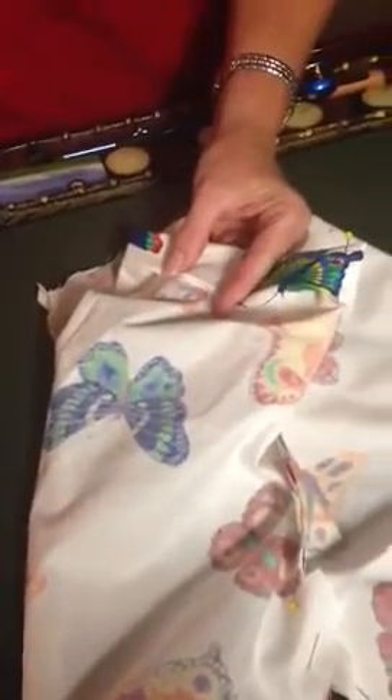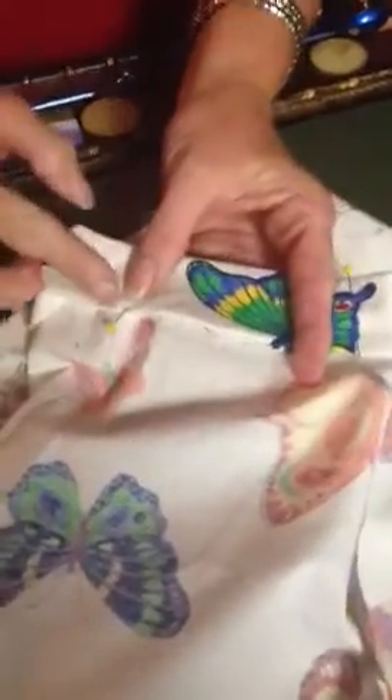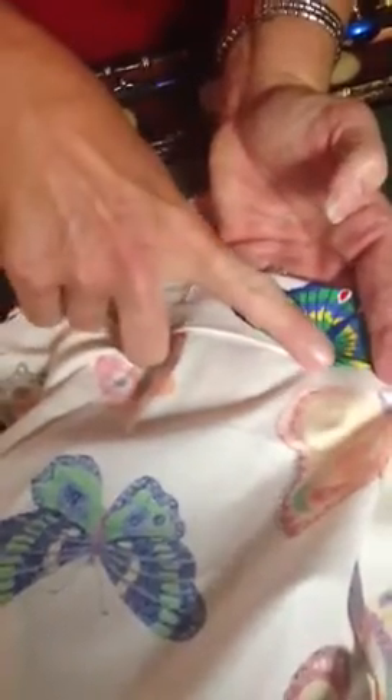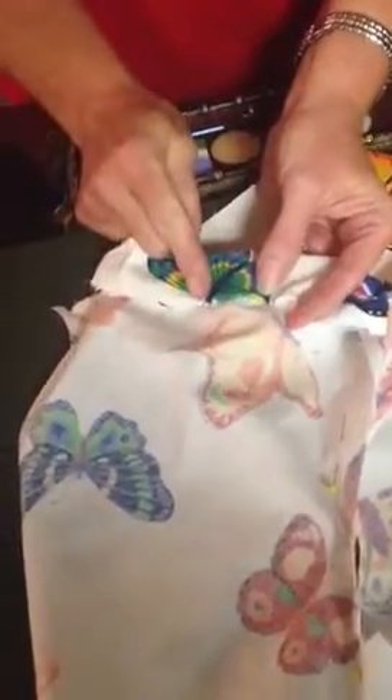Sew right here on the edge, being sure that you catch the part you ironed under. Sew all the way around except for a little opening that you're going to leave to put the elastic in — sew all the way around and stop just before your hole. Now go to the bottom of the pants and do the same thing — iron the seam open. You're basically repeating what you did at the top for both legs.